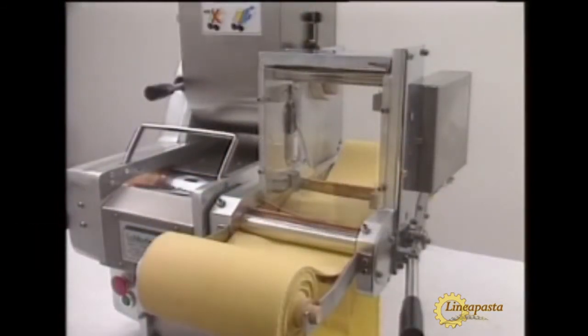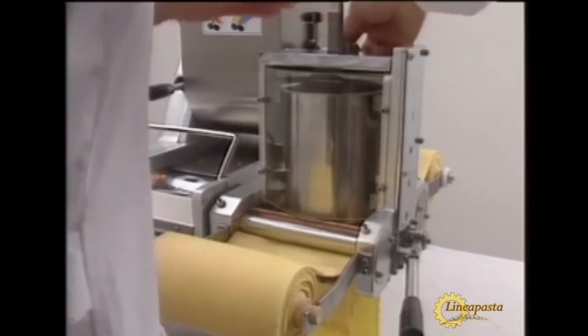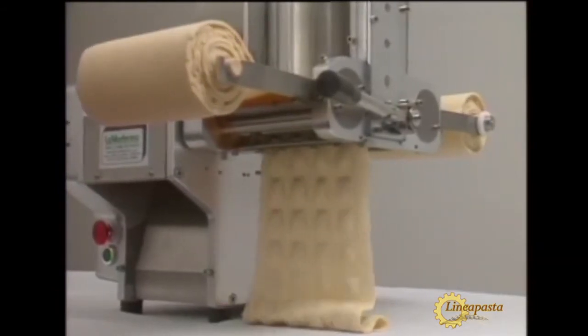The ravioli attachment of the piuno accepts all types of filling. It can also work very thin sheets. The ravioli look and taste just like homemade pasta.